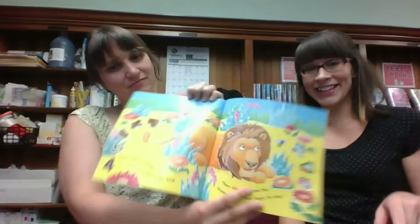Ten Little Love Bugs — this one looks really cute. Each page has holes, and kids love books with holes in them, even if they don't do anything.